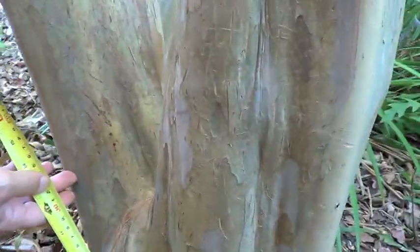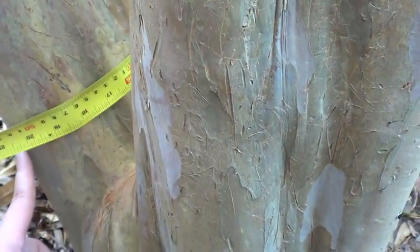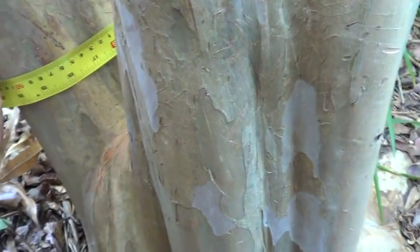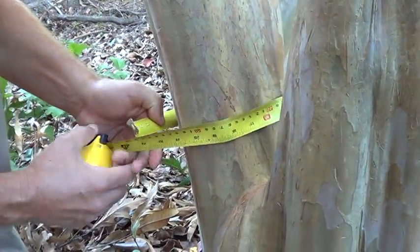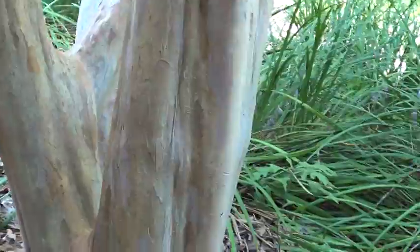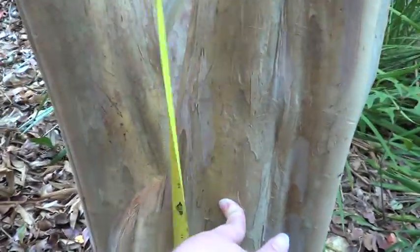What we will do is put your finger there, camera lady Sarah. That is about 20.25 inches, and then we divide by pi to get the diameter. Then we will go up one foot on each of these trunks, get the circumference — and on this one that's leaning over here, go about one foot and get the circumference.